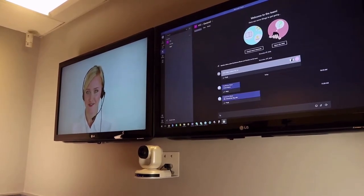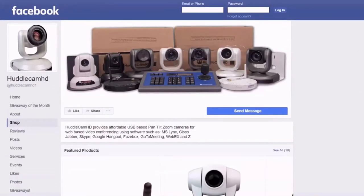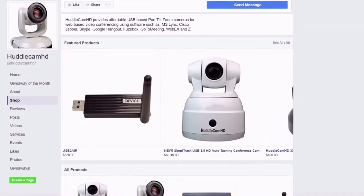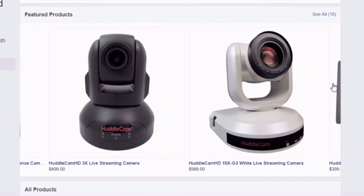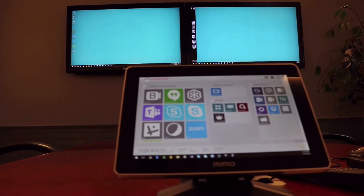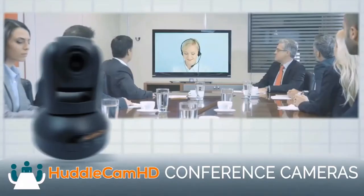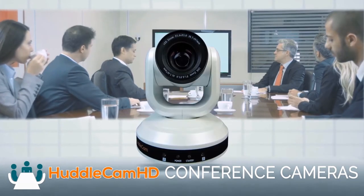Finally, join our Facebook user group to interact with technology users just like you and stay up to date with the latest trends in the industry. If you're interested in learning more about the latest live streaming and video conferencing technology, consider subscribing to our YouTube channel and participating in the live show chat room, hosted Fridays at 10 a.m. Pacific, 1 p.m. Eastern. Click to watch another exciting Huddlecam HD video and don't forget to subscribe.